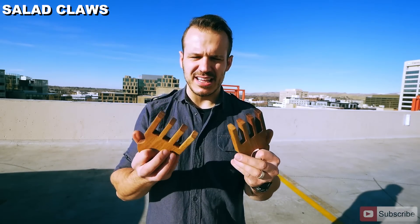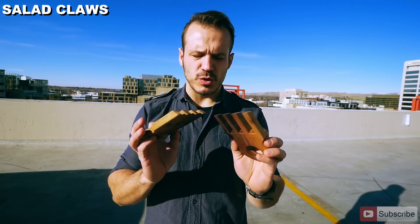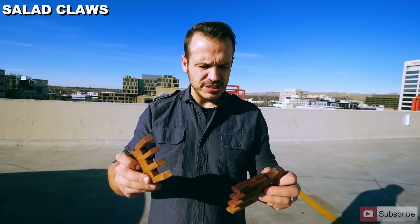For the second project, you need a little bit more scrap wood surface area to work with. We came up with the salad hands — I'm calling them the salad claws. These are walnut scrap pieces we had laying around in the workshop from a previous project. They're covered in oil and wax, and you can just use them to scoop the salad during a dinner party. Let me show you how I did it.